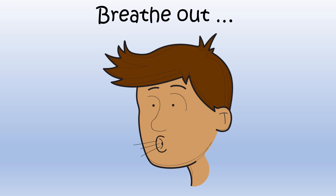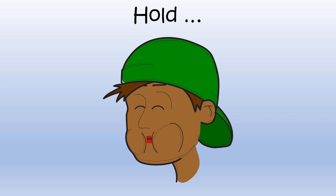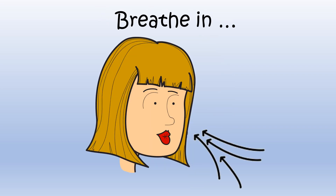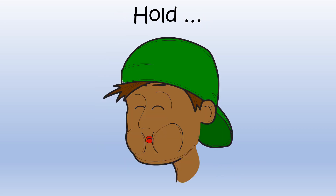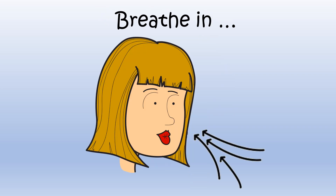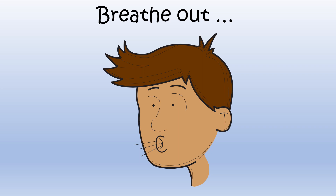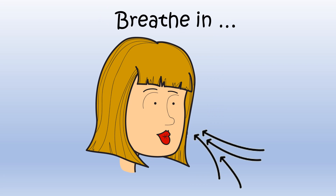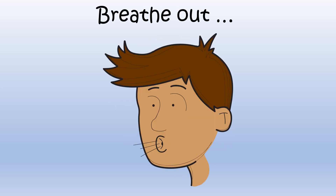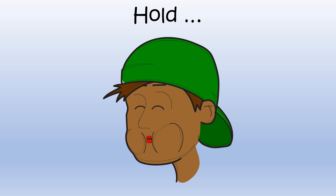Breathe in... Hold... Breathe out. Breathe in... Hold... Breathe out. Breathe in... Hold... Breathe out.